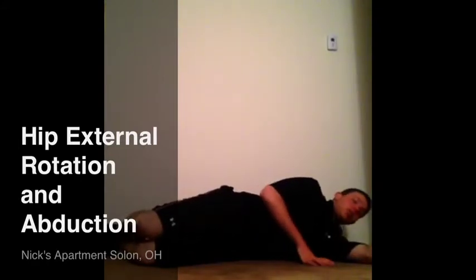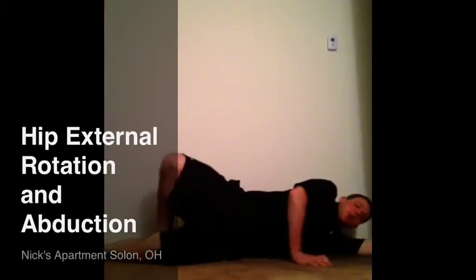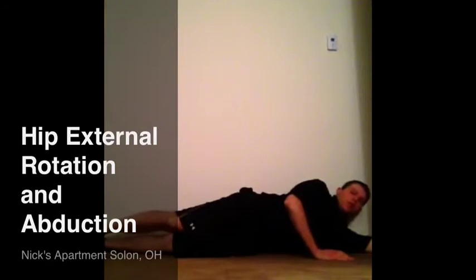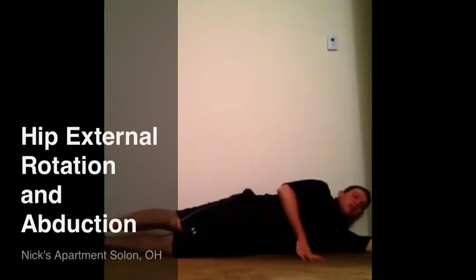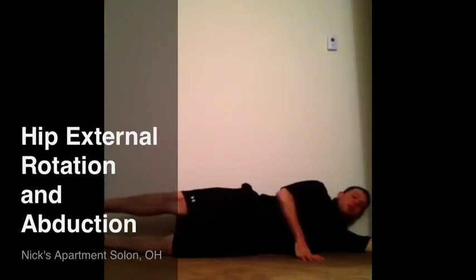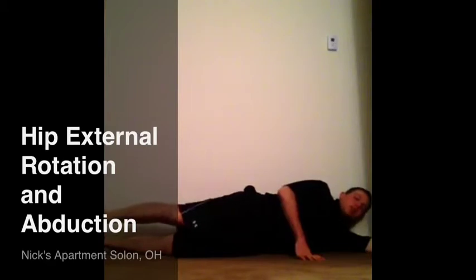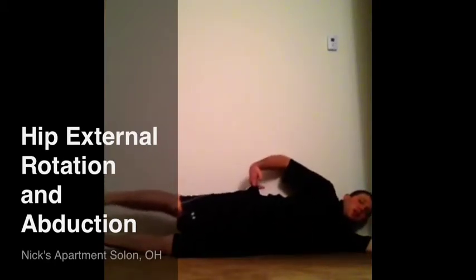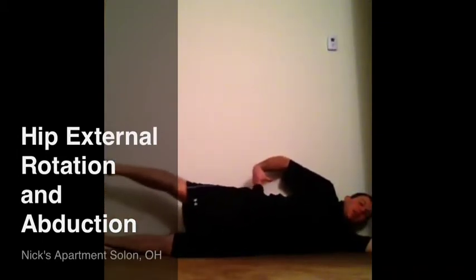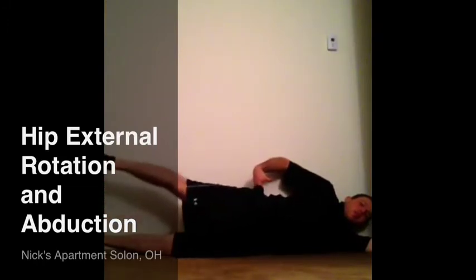The next exercise I often go to is a side-lying hip abduction. Again, I'm lying on my side, feet straight ahead, hips stacked. Toes stay pointing straight ahead or slightly downward, and I'm going to lift. The key here is to make sure that toe and hip don't rotate upwards — I want to stay straight ahead as I lift, squeezing those hip abductors and keeping the back stacked as I go.